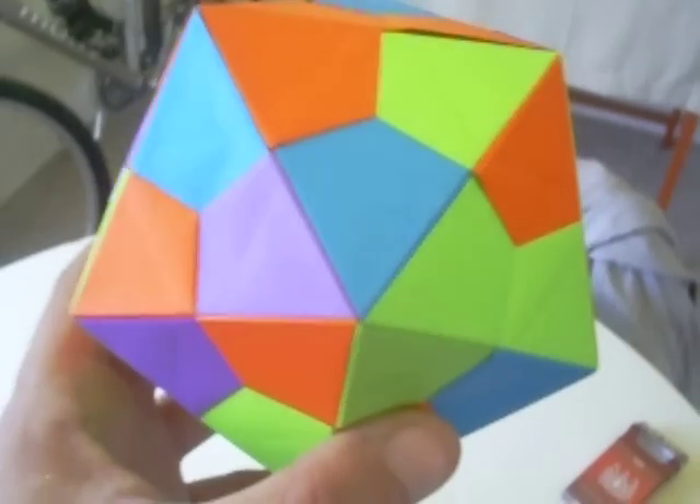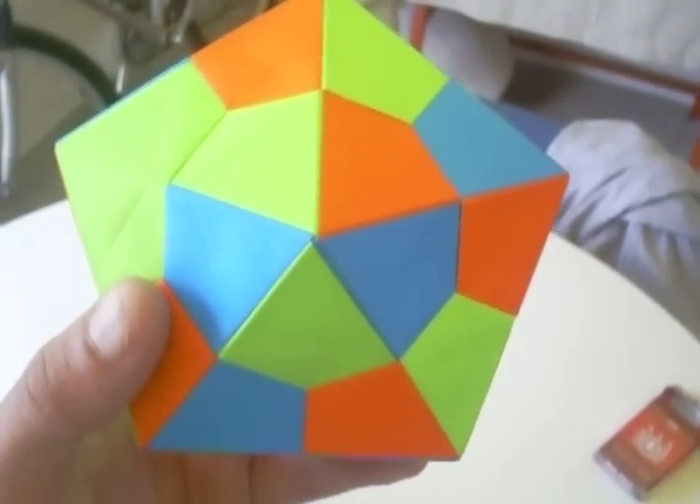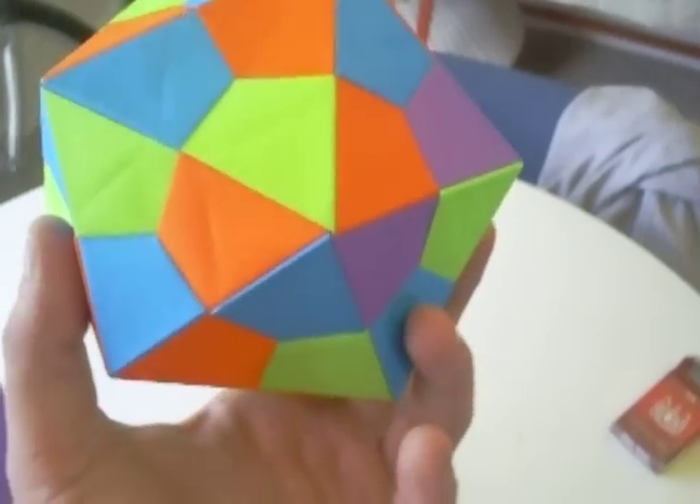It's pretty challenging, but it can be done. If you have some experience with modular origami, it shouldn't be that hard to construct.